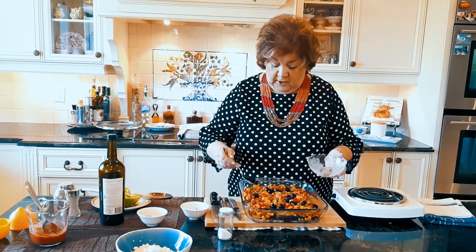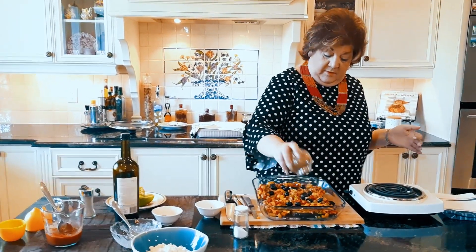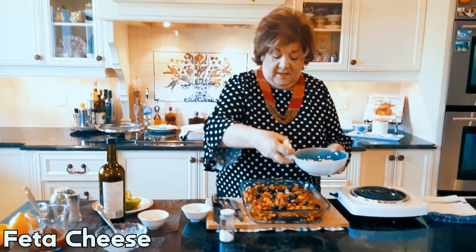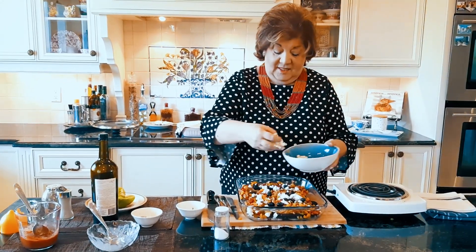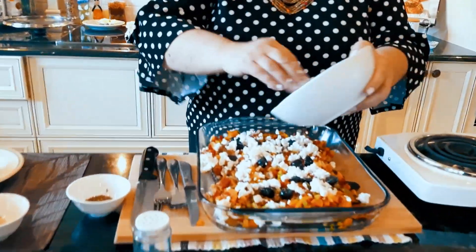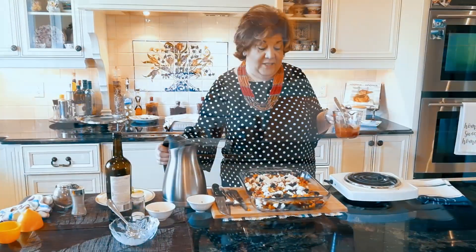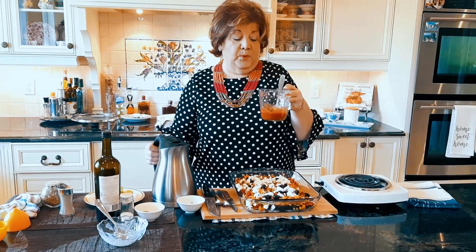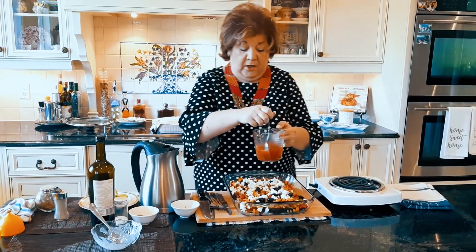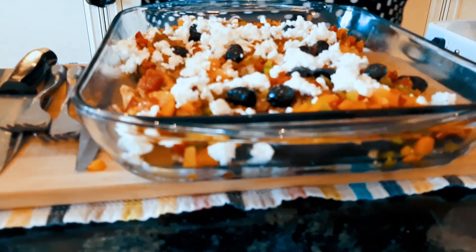We're putting those dark beautiful olives on, and I don't want to forget the oregano. It's a Mediterranean dish and it needs oregano and feta — the better the feta, the better the food. Then three tablespoons of crushed tomato with about one cup of hot water all together, and we put that on top.